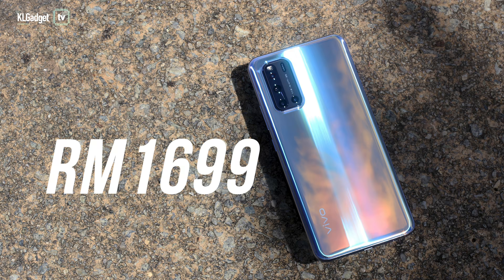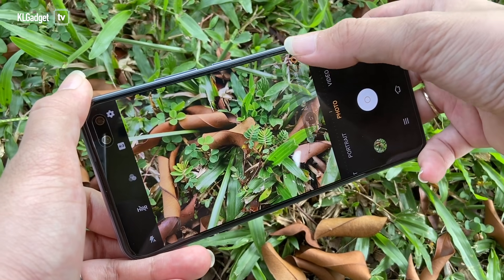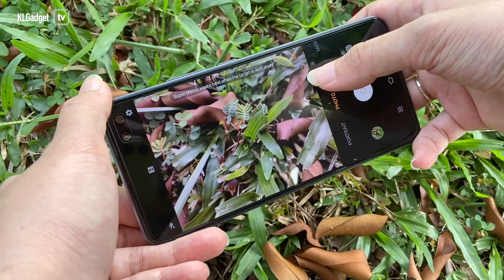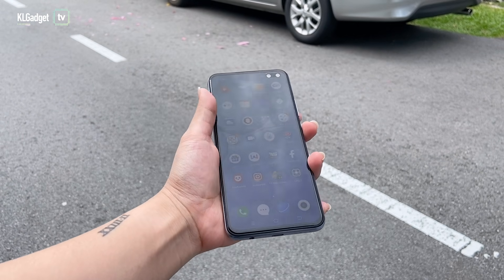For RM1699, the V19 is a mid-range option worth getting, especially if you're constantly on the phone and you love posting on social media. It has a great display, you get six cameras that perform well, and best of all it has a long battery life. The design is also really pretty, and as compared to its predecessor, it's also better because it has a more powerful chipset and it supports 33W fast charging.